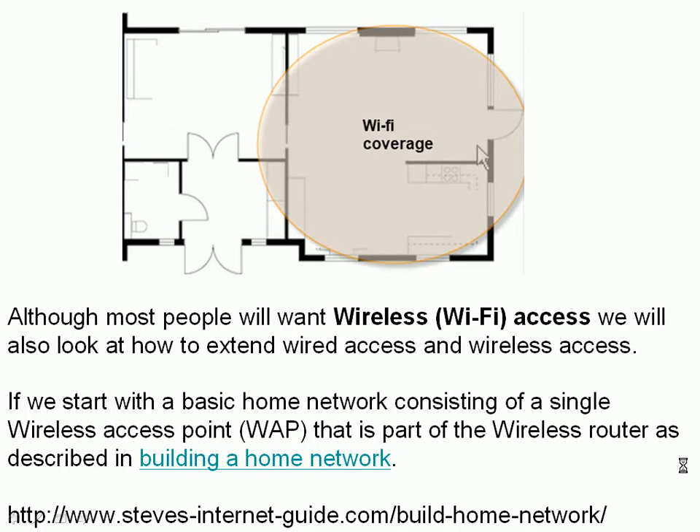Here's a quick diagram of the problem. We've got a room with good coverage and a couple of rooms with little or no coverage. Our task is to extend this coverage into the adjacent rooms. We're going to start by looking at a basic home network consisting of a single access point that's part of the wireless router, as described in the building a home network tutorial — this is what you find in most houses.